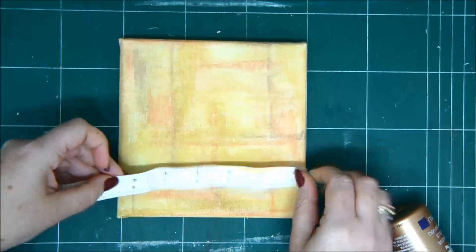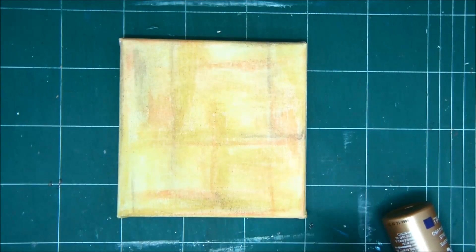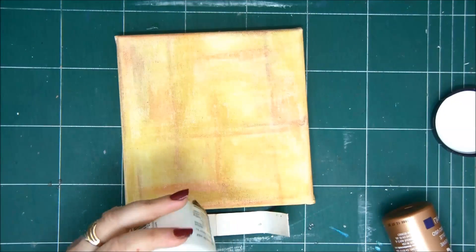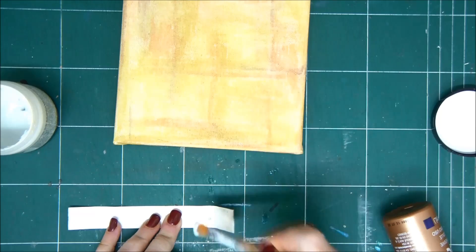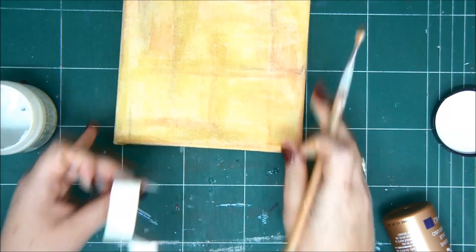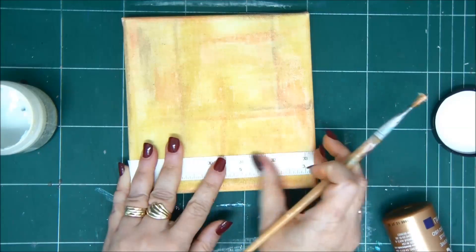Once everything is finished, just heat set it with your heat tool — and now it's dry and ready to go ahead to the next step. I'm adding a piece of old measuring tape that I have with some gel medium to the bottom of my canvas.